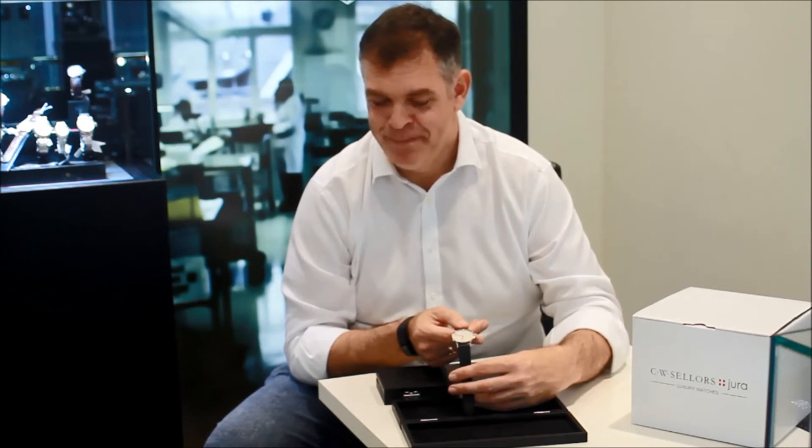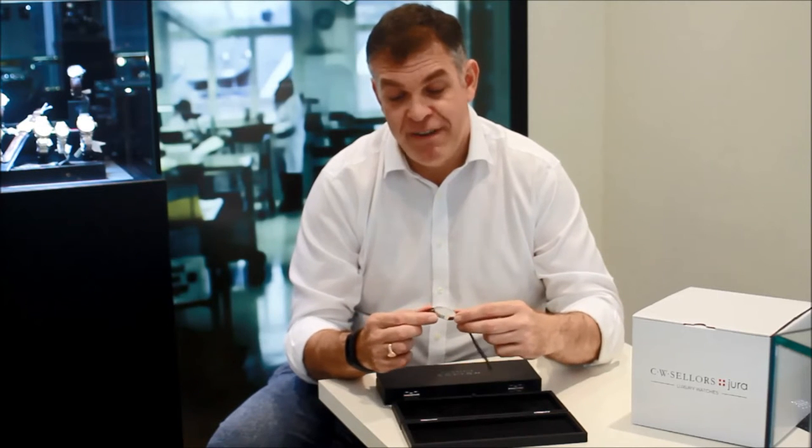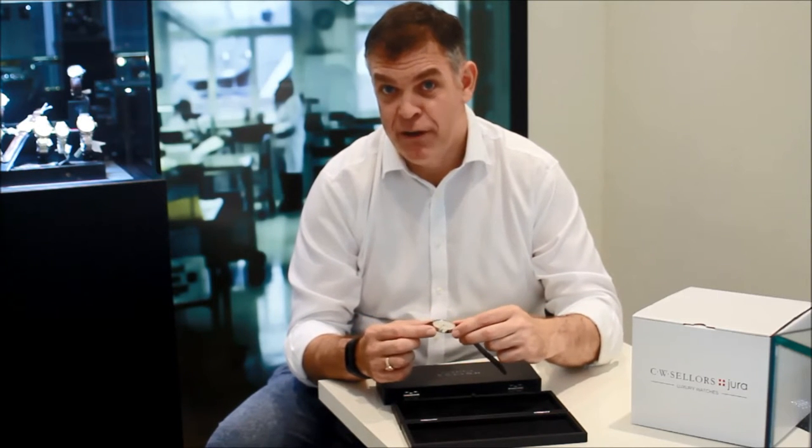It has blued hands — thermally blued hands — and one of the things about it is that it's very clean and very legible. There's no ambiguity about what time it is. The profile of the watch is very slender, and it sits very comfortably on the wrist.